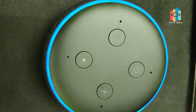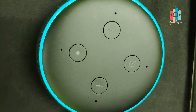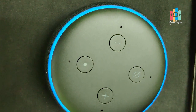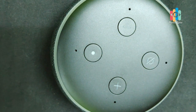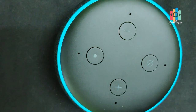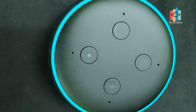Alexa, can you tell me about the weather? — In Ernakulam, Kerala, it's 26 degrees Celsius with hazy skies. Tonight's forecast calls for more of the same, with a low of 23 degrees. Would you like to know the weather for this weekend? — Stop, Alexa! Alexa, can you tell me about today's weather? — In Ernakulam, Kerala, it's 26 degrees Celsius with hazy skies. Tonight's forecast calls for more of the same, with a low of 23 degrees.